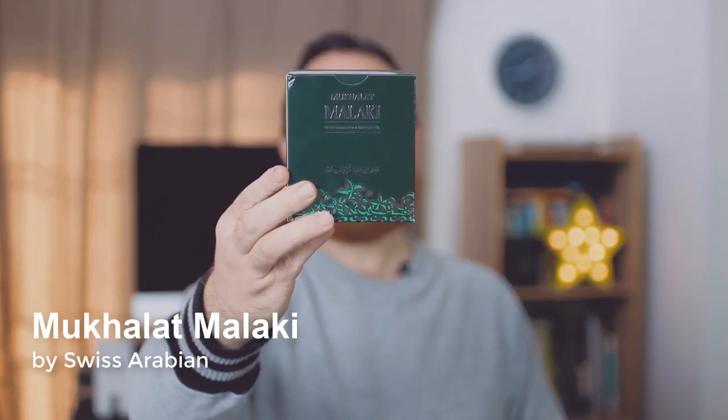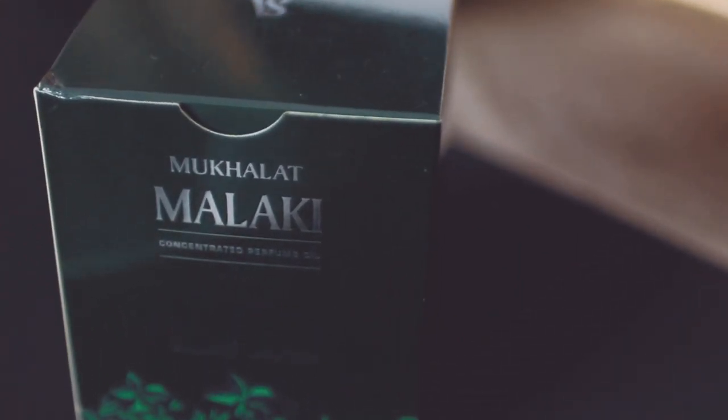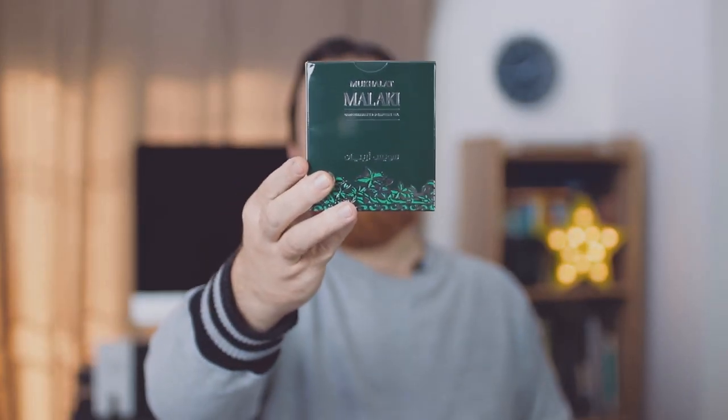Today I am going to review one of another concentrated oil which we call Attar in our terminology. This is from Swiss Arabia — this is the bottle, Mukhalat Malaki. Mukhalat means a mix; it is a mix of different attar oils. It is a very beautiful, very nice winter concentrated oil or scent, and I am really in love with this Mukhalat Malaki. It is one of my top favorites to wear in winter season.